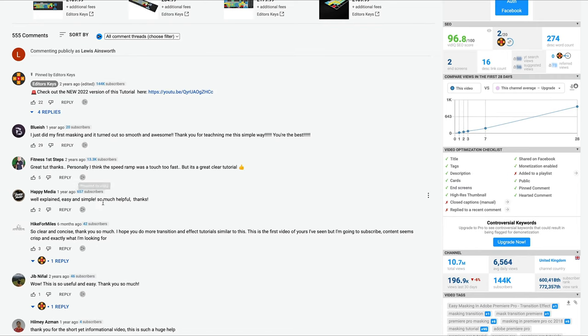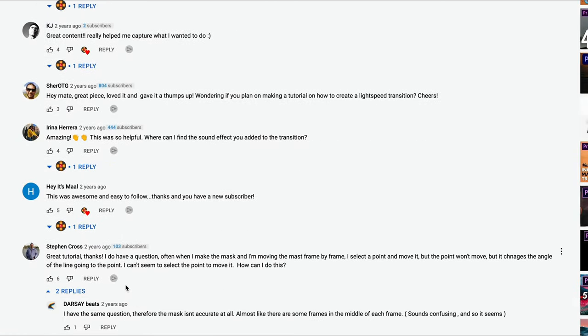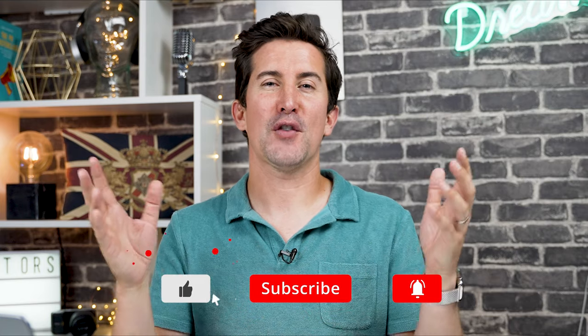My final tip is probably the most important one. You've done the hard work — you've done the filming, got your shot looking right, got your video uploaded, the title's looking fantastic, and the thumbnail's pulling in viewers. People are starting to watch and comment on your video. Don't ignore them. Whatever you do, reply to every single comment. Not only are you helping the algorithm, but you're building a community of people who are going to come back time and time again because they're interacting with you. We're all humans — we all want to interact with real people. This will really help your channel growth.